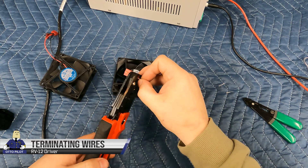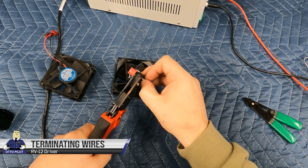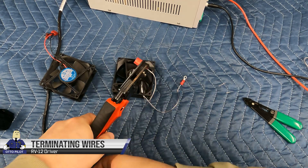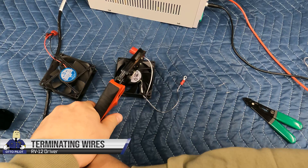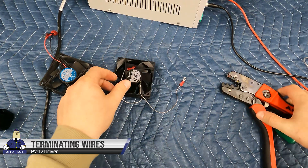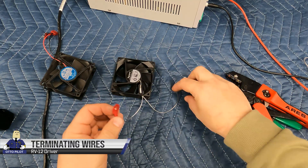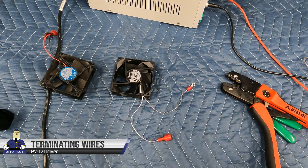If you want to change out your connectors to spade connectors, I got these at the local AutoZone — they're pretty cheap, typically used in cars. I like these in particular because they have insulation on the outside on both the female and male terminals. Looks like we're all set here.